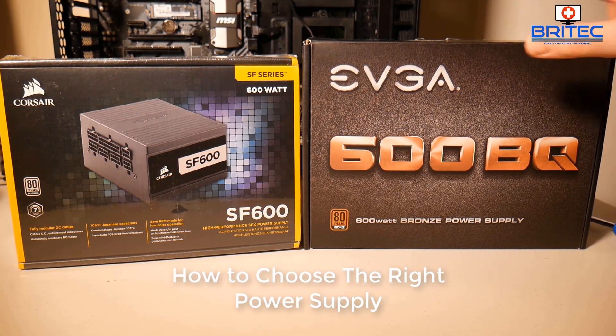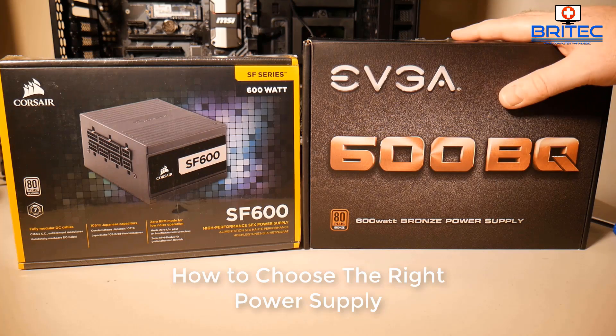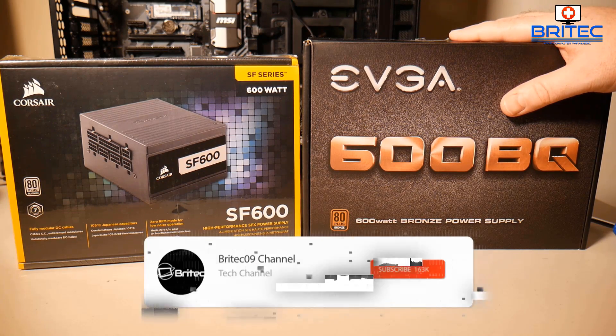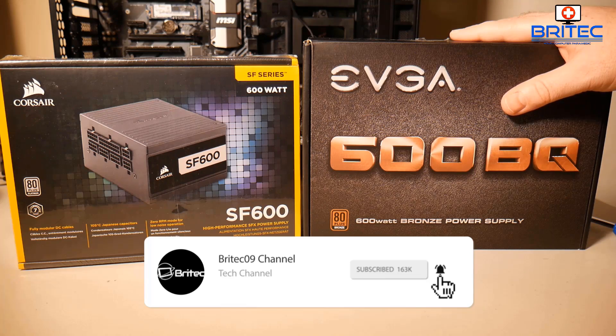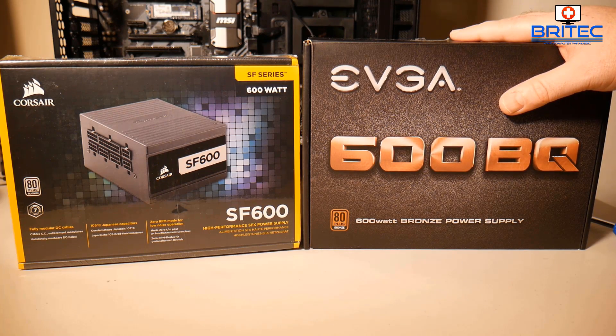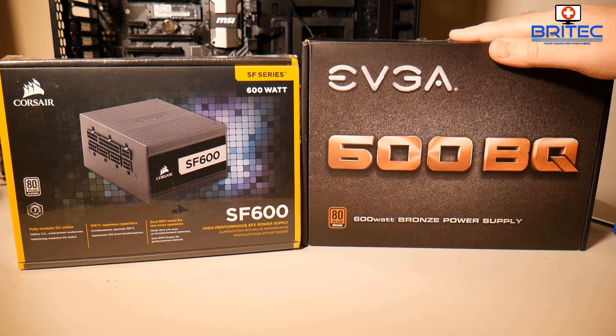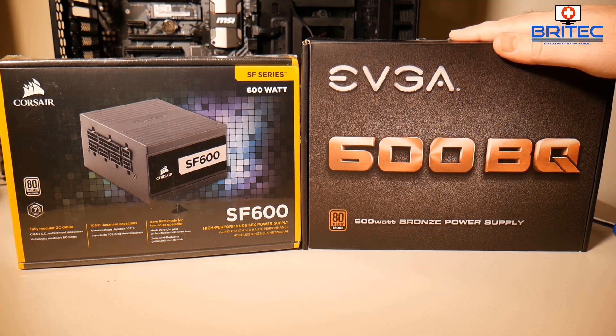In this video we're going to be taking a look at how you can choose the right power supply for your new PC build in 2019. It's really important to buy a good quality power supply — don't cheap out. I see a lot of people doing that in their builds and it really isn't worth it, because there's no protection and if it lets go and blows, it could end up blowing all your expensive PC components. Make sure you buy a nice balanced system where you're not cheaping out on your power supply — get a good, certified supply with the right amount of power.